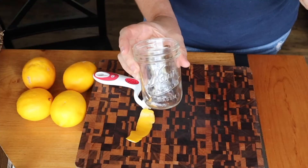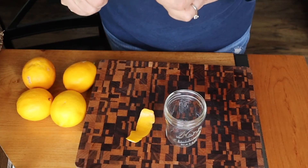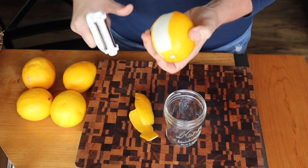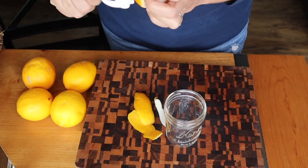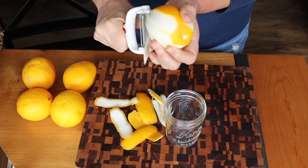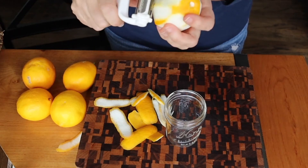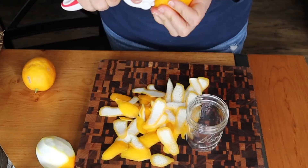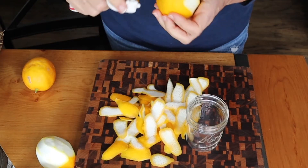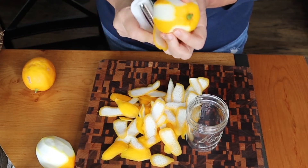With this eight-ounce container, I am going to be using five lemons and I'm just going to start peeling them — I've already washed them. They're organic, from a friend's tree. You're trying to leave as much of the white pith as possible. You want this to sit for at least six months, and I do not have a finished one to show you.